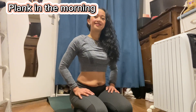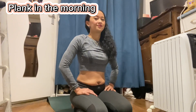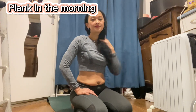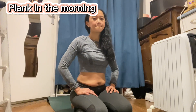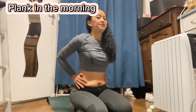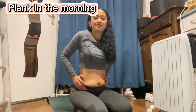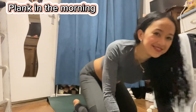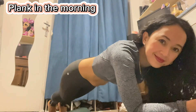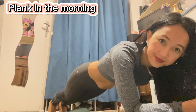Just one minute guys, then we'll do the rest, and after this we will do another set of plank. As we get used to doing this it will be easier for us. I hope you can do it also for your tummy if you want to trim the fats around it — here we go for another set!